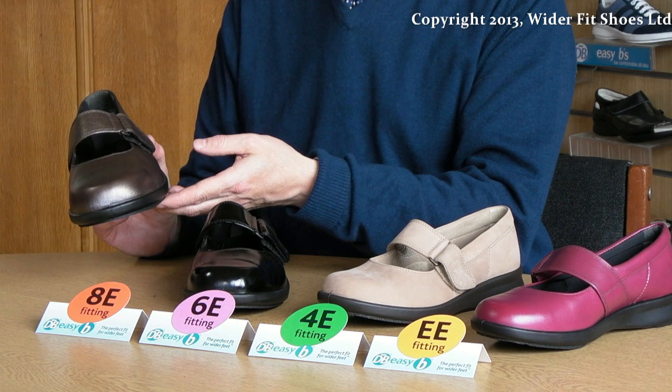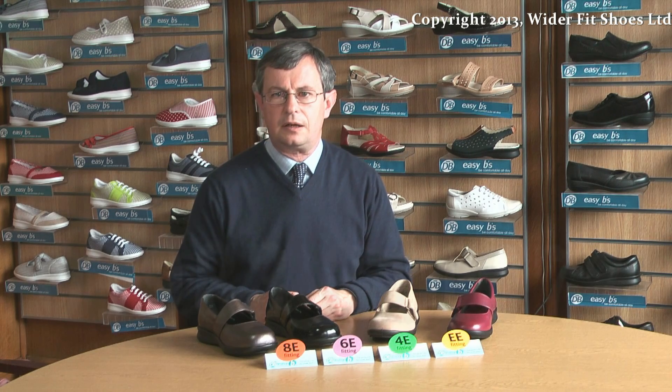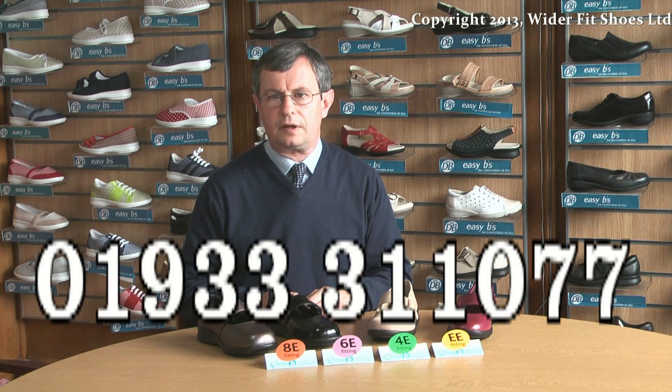This gives a brief understanding of our fittings. For further help and explanation, please ring 01933 311077, where our team of friendly customer service advisors will be willing to help you.